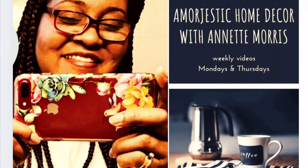Hi, YouTubers. Hi, I'm Morris. This is Annette Morris and this is our morning glory for the week.